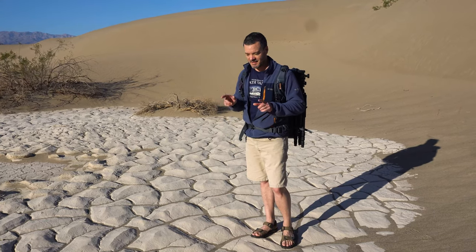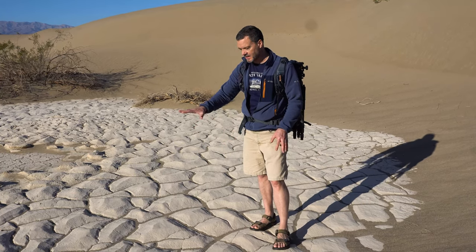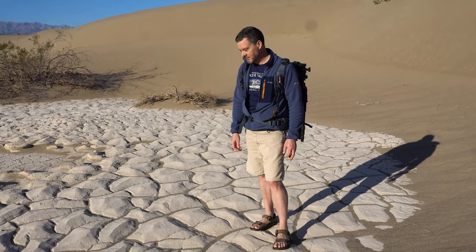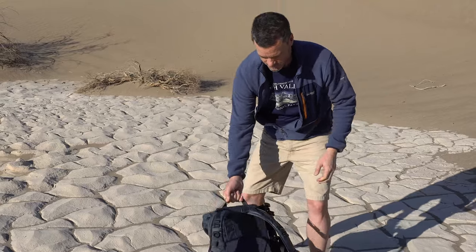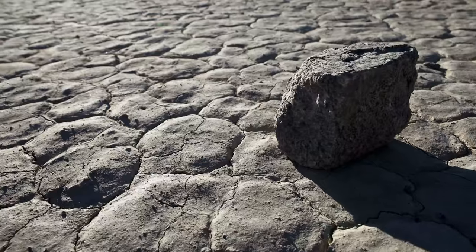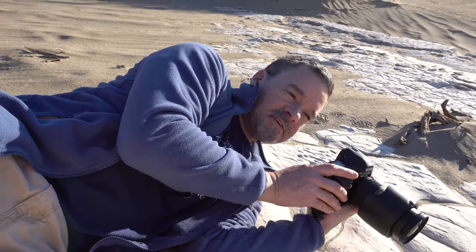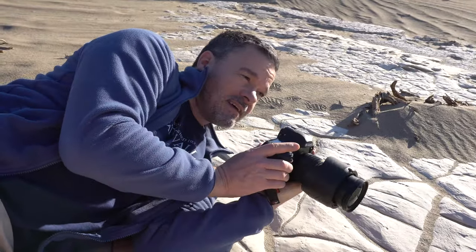Before we leave these dunes, we have to get some photos of this dried mud. It's hard, it's white, with sand in between the cracks — so perfect. The patterns actually look man-made, they look fake, but they're not. Getting the camera really low just makes these cracks full of sand look really big and really cool.